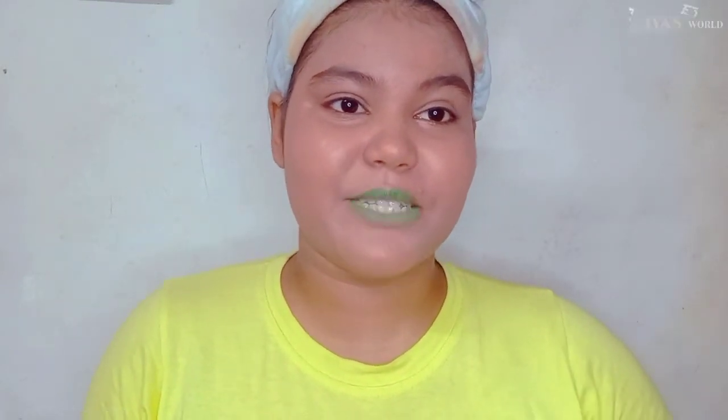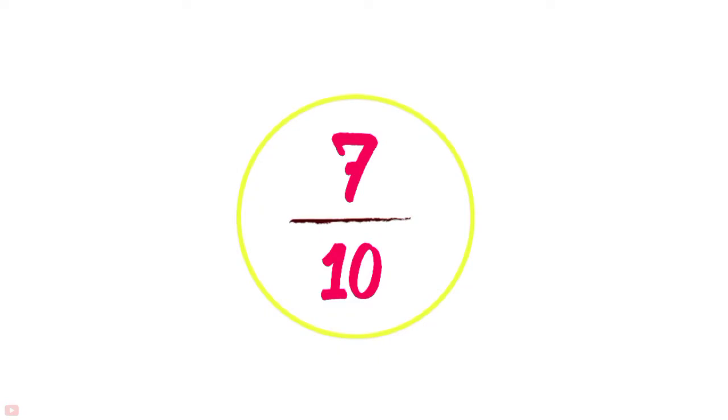So friends, I tried the eyeshadow lipstick hack and it's not so bad. Because if you don't have lipstick you can use this hack — it is pigmented and it looks good. I'll give it 7 out of 10.